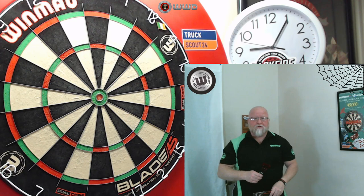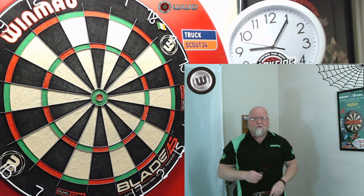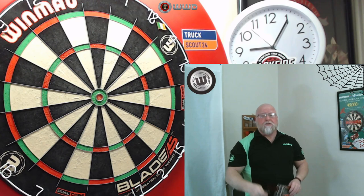That is about as good as an intro as it gets, and a perfect example of what you can do with really thin darts. But in this video, we're going to be taking a close-up look at the Winmore Mark Webster darts.